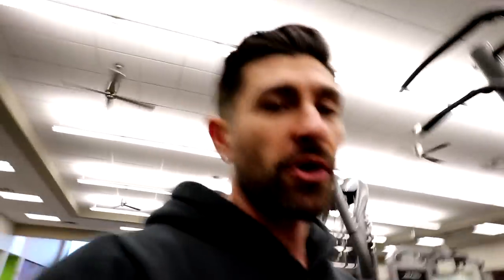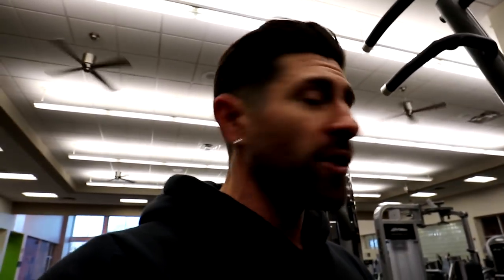You can always use the assisted machine, which is a great alternative and starting point. All you have to do is adjust where the pin is, and that's going to lessen or increase your body weight. It's a great idea to start there if regular pull-ups are a little bit too challenging.